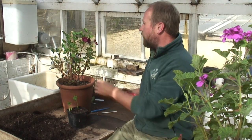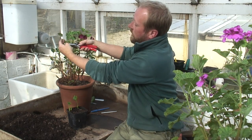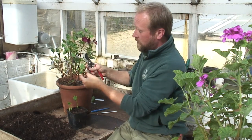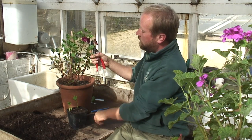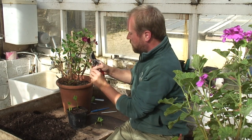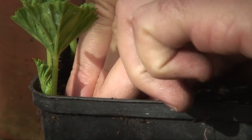All I do is cut off about — well, I suppose it's just over an inch of new growth on this geranium. Take off the lower leaves, as you can see. Dib a little hole and pop it into the soil. Firm it nicely around it.